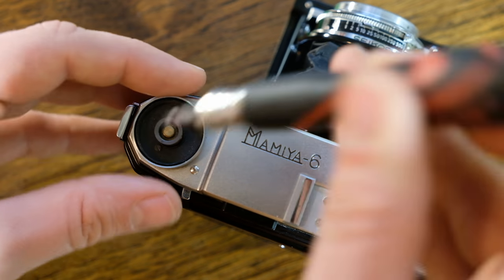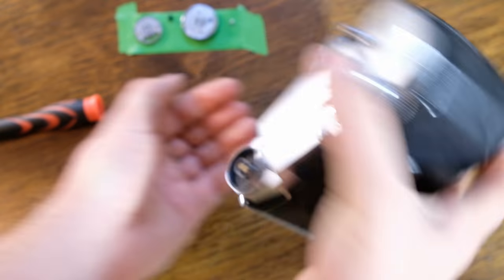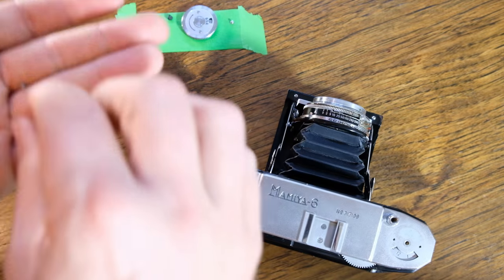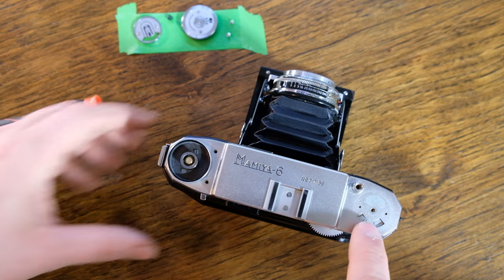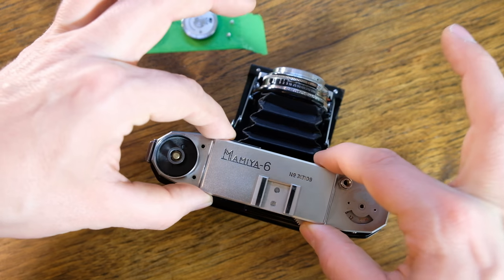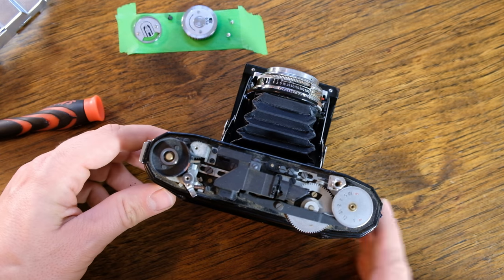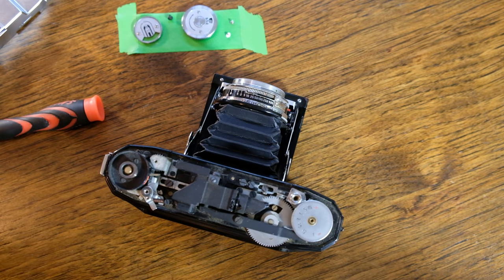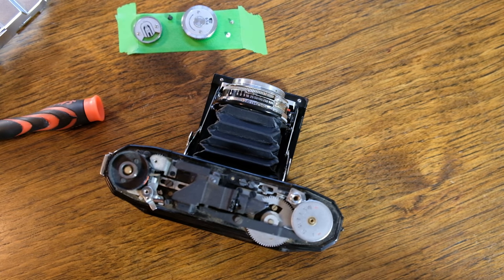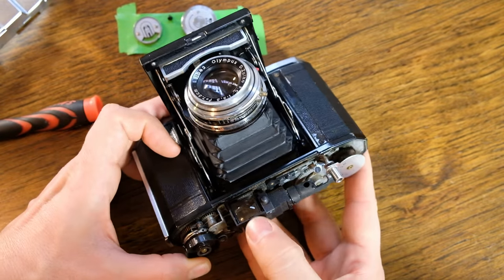Finally, these two screws right here need to come off. Now with these two screws off and that screw off, the top should just pop right up. The only loose part you need to worry about is the button on the shutter, so keep an eye on that when you take the top off. At this point you can get in and clean the optics.